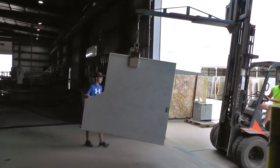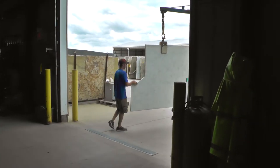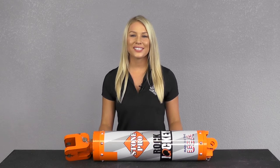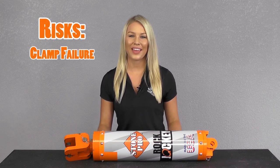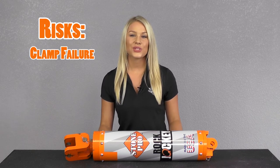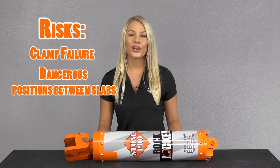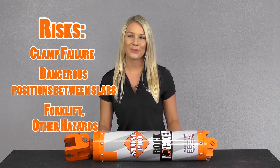While the forklift operator performs his job, a second worker has always been required to guide the slab and release the slab clamp. Because of how close the second worker comes to the stone, it can put him at risk in case the clamp fails. When he needs to attach or release the clamp, the worker is also at risk, and of course the worker has to be mindful of the forklift and other potential risks that exist in a fabrication shop.